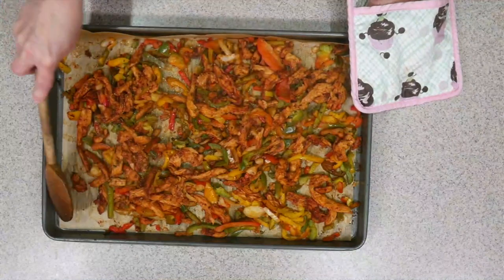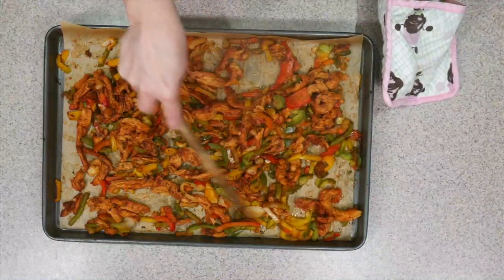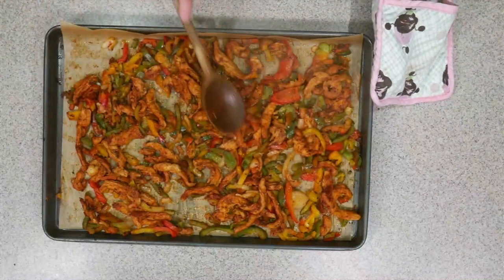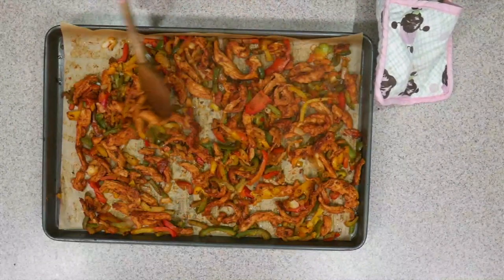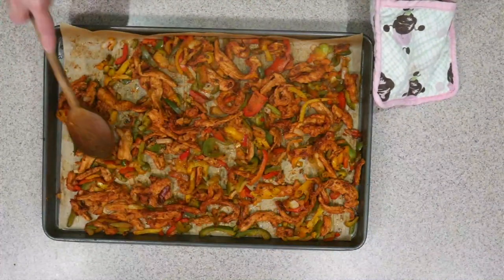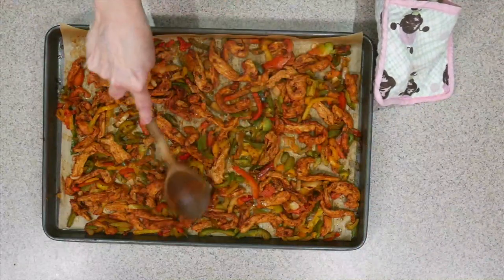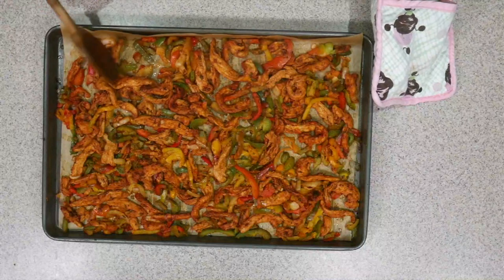I'm just mixing this around a little bit. I don't care if I go off the parchment — I can wash this pan. It just makes it still a lot easier to clean up, you know, a half an inch of it than the whole pan. I'm a little wetter, so I might pull out to the edges a little bit more. But you don't have to be that strategic — it's just dinner, it's just a sheet pan dinner.